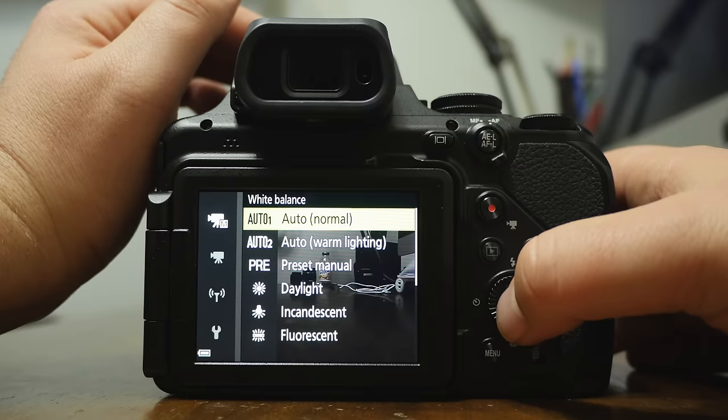The peaking feature is that 'sand' overlay I mentioned — it shows what's in focus when in manual focus mode. If that overlay is distracting, you can turn it off in the menu. When turned off and zoomed in, the sand won't appear. Personally I like the peaking especially when it works well.